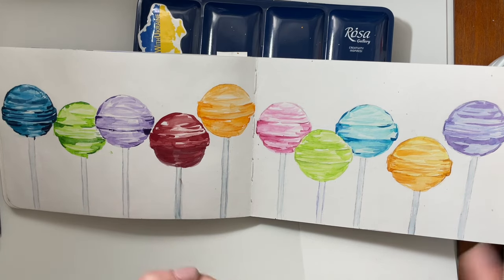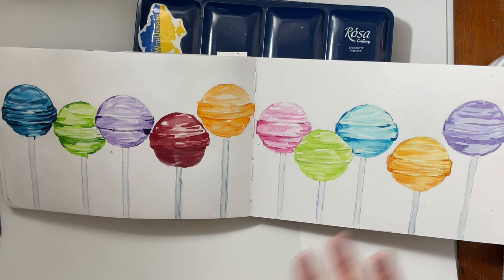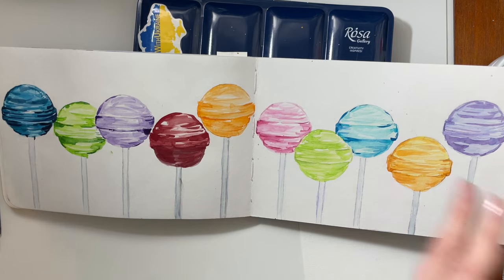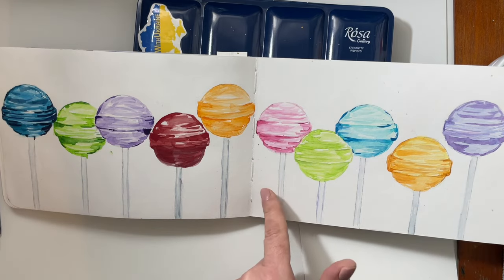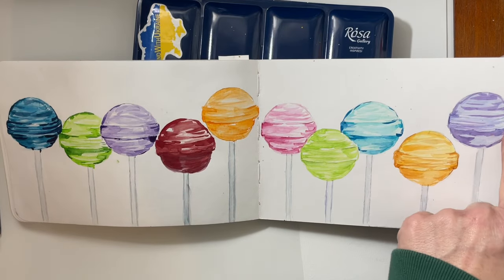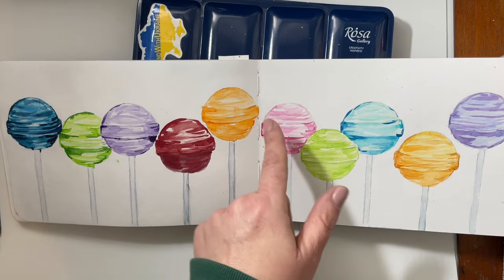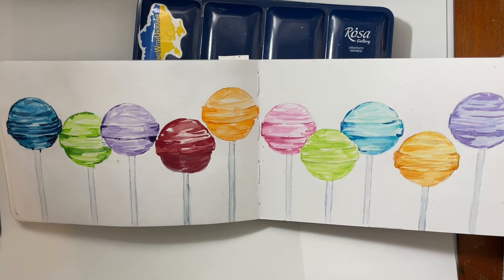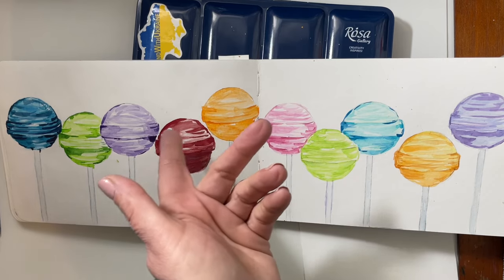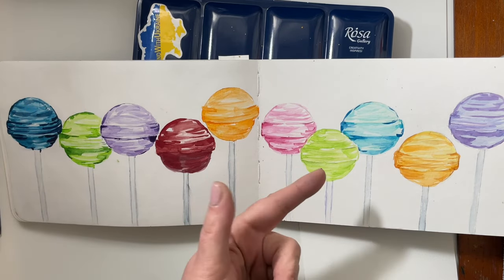I really want to encourage you to try your paints on different papers — they will behave differently for a multitude of reasons. The Stillman and Byrne beta series is 100% cotton, like a hot press. With these lollipops, I was able to layer these paints because this is 100% cotton paper and I let each layer dry completely before going in with another layer. Those two things really make all the difference when it comes to layering watercolor paints.